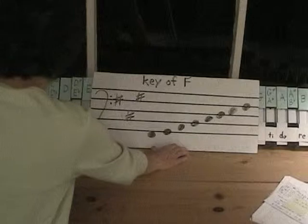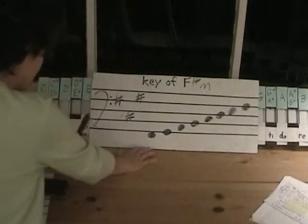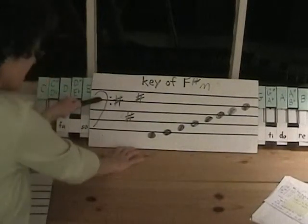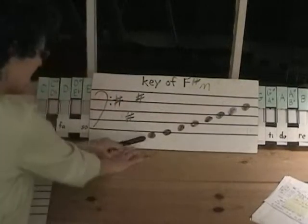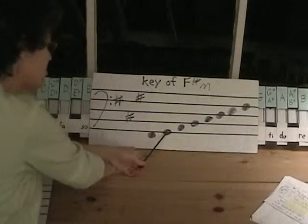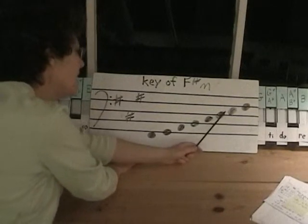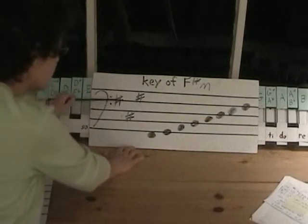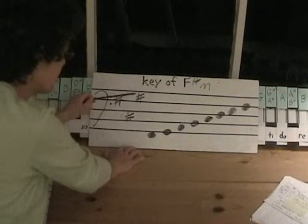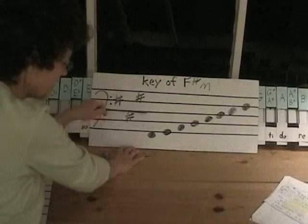That's our key signature: F-sharp minor has F-sharp, C-sharp, and G-sharp. This is a bass clef, or F clef. We have F, F, G, F-sharp, G-sharp, A, B, C-sharp, D, E, and F-sharp. Remember, we don't have to write the sharp here because we have it in the key signature. This G-sharp counts the same even though it appears in a different place on the staff.